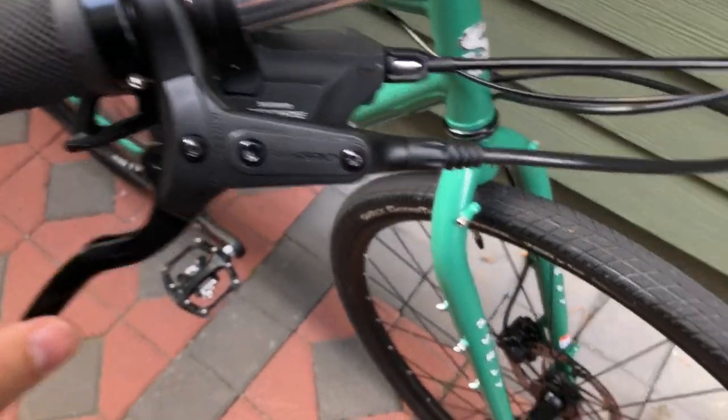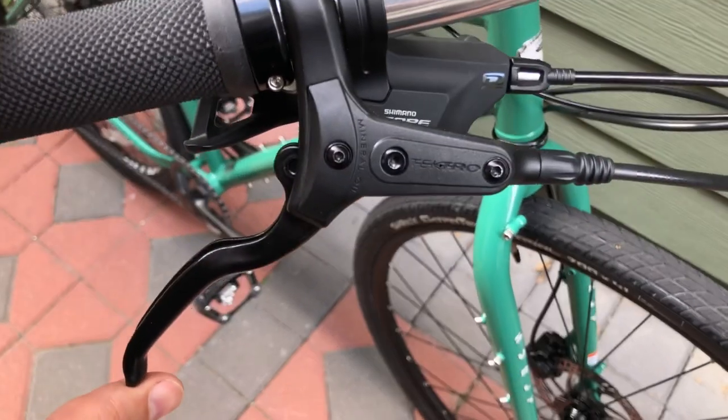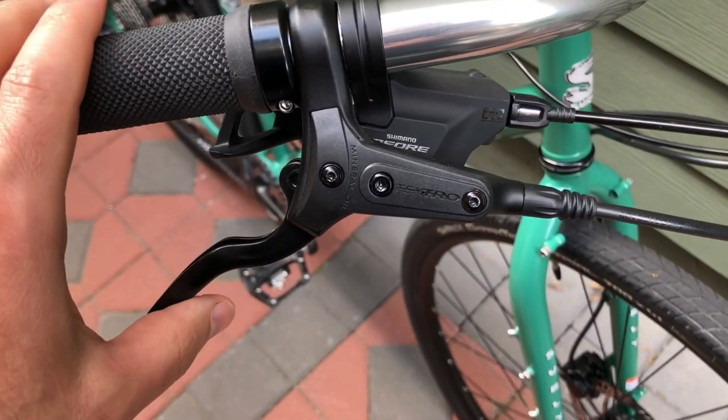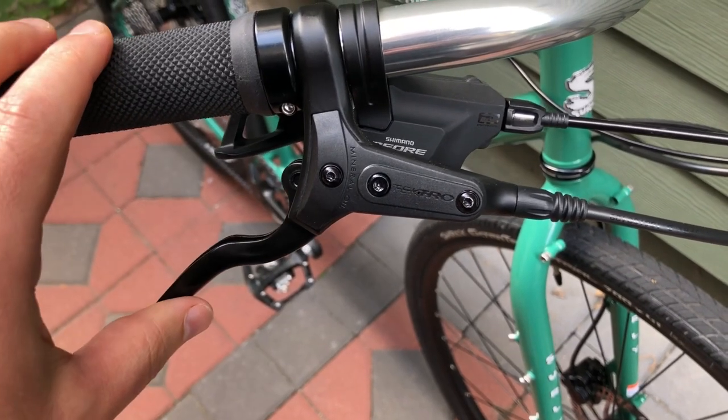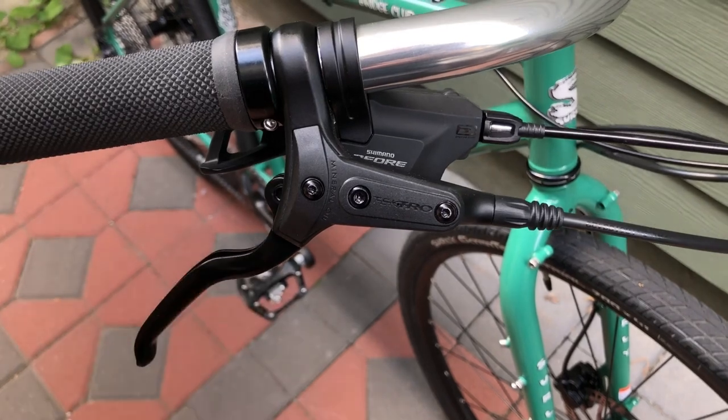Kind of a similar situation with the Tektro brakes — these are hydraulics, no adjustment, very basic unit, and very weak with no feel. They take 160mm rotors front and back, but the action of them leaves a lot to be desired. I have BB7 mechanical brakes on my Disc Trucker and I would say those probably outperform these.